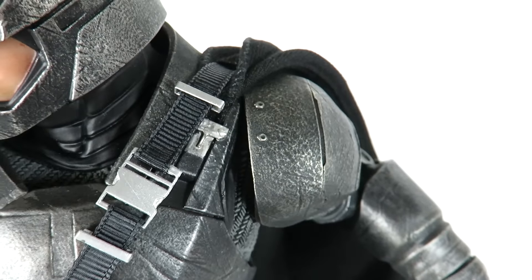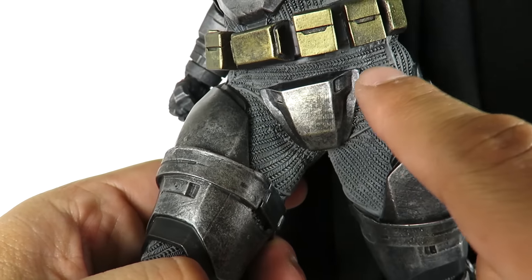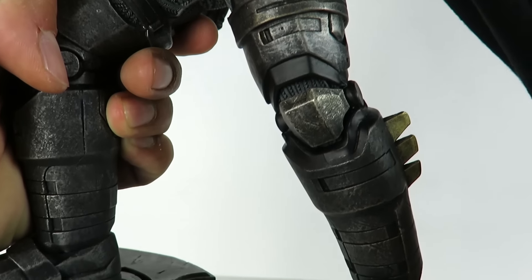Now before I get into this, I did pick this up at GameStop because it seems like GameStop is the only one that has these in stock, minus Wonder Woman. The regular Batman I did get at BigBadToyStore.com — click on the link in the description. Big Bad Toy Store is about $30 cheaper than GameStop, so if you can wait for it to get in stock there, pre-order it at BigBadToyStore.